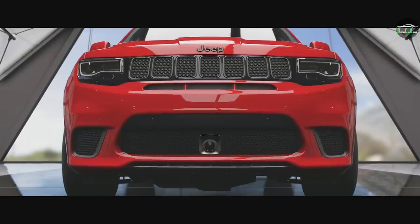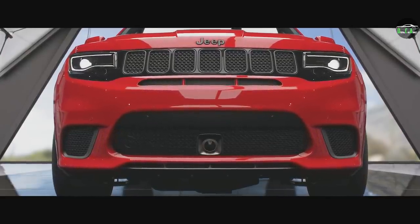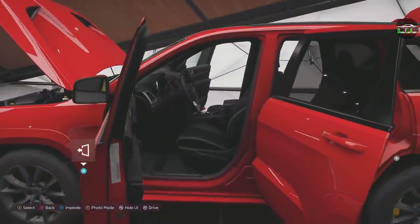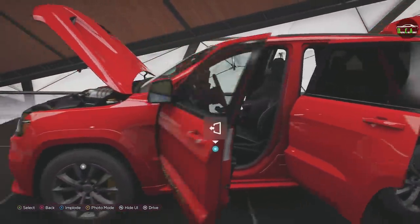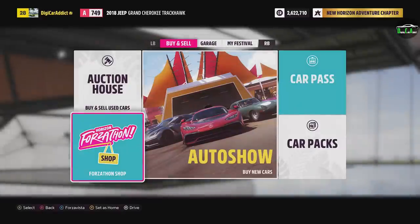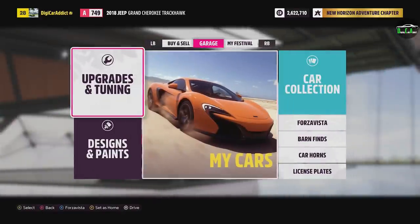Not the horn — start it. Alright, let's see how she sounds. Not what you expect from a Jeep. I love it. When we drive it outside, you'll see the supercharger whine is incredible in first person. Sounds absolutely amazing. Let's go ahead and check out the customization options.